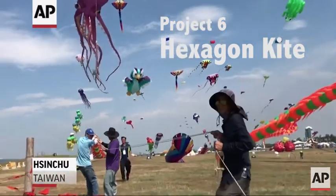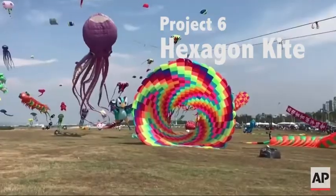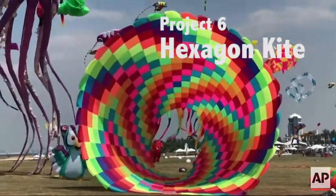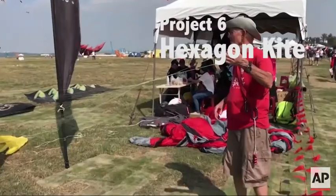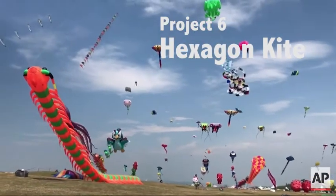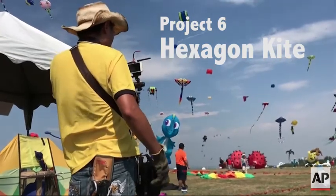Hello and welcome to project six. In this project we're going to make a hexagon kite. What you're seeing in the background is the Taiwan Kite Festival in 2017. These are very contemporary kites — very complicated, they use nylon. We're going to stick with paper, but I just wanted you to see what is happening in the contemporary world of kite making. We're going to look at examples from two different countries in kite making.